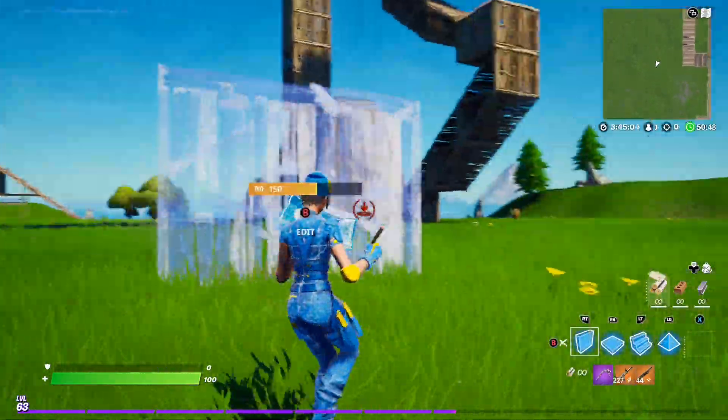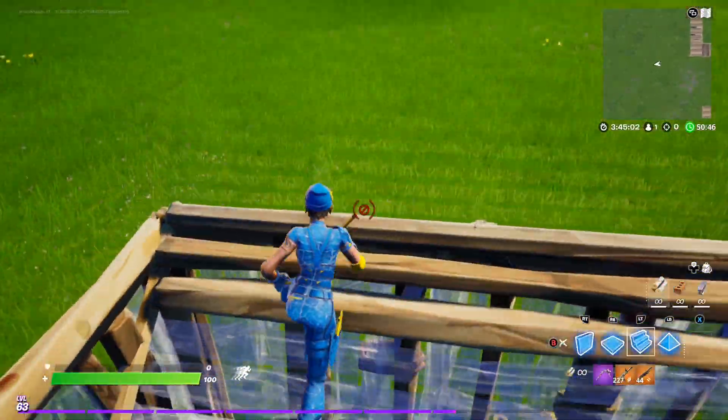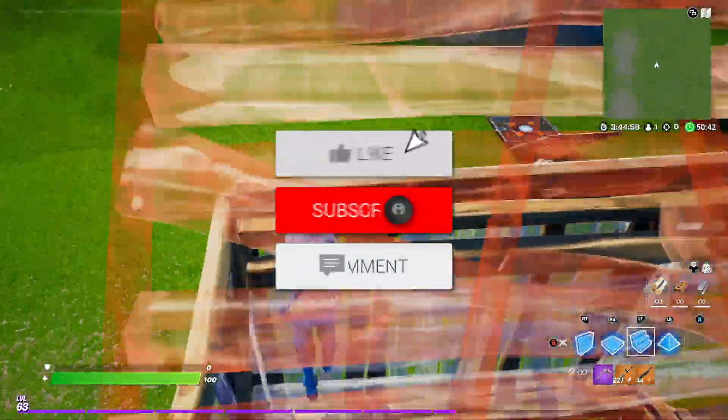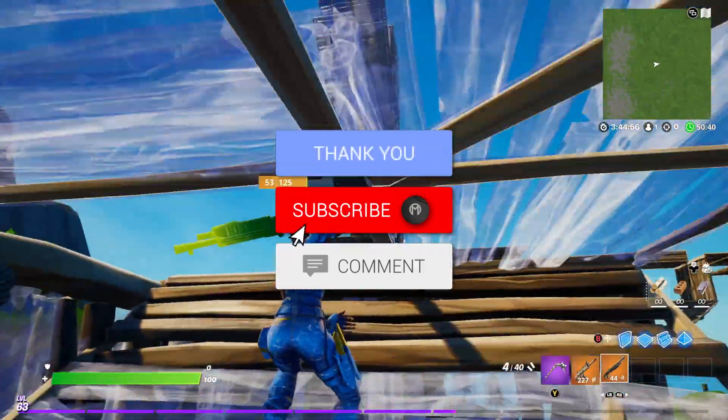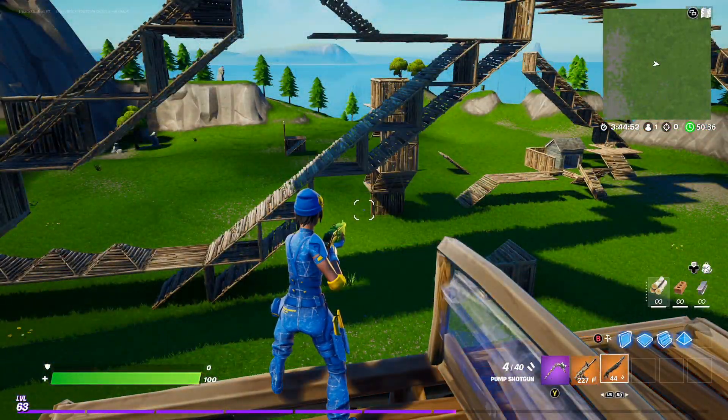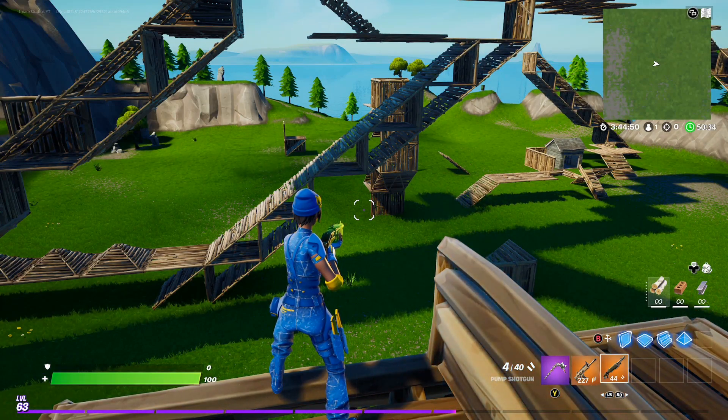That's basically the video — I just wanted to let you know the best settings for controller in Fortnite Chapter 2 Season 6. If you enjoyed, make sure to smash the like button, subscribe with the post notification bell turned on, and hopefully I'll see you in another video. Goodbye!